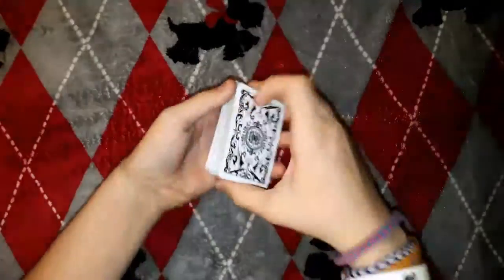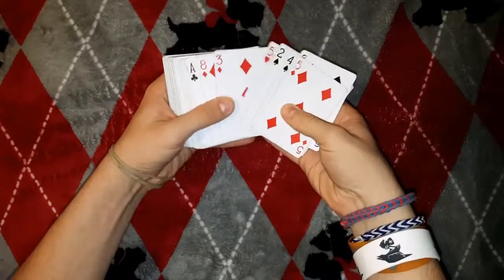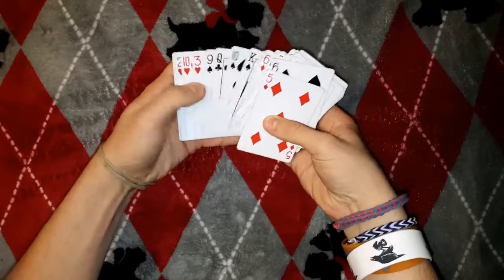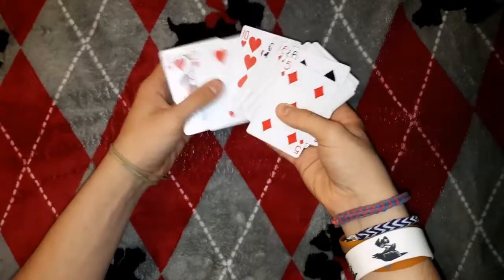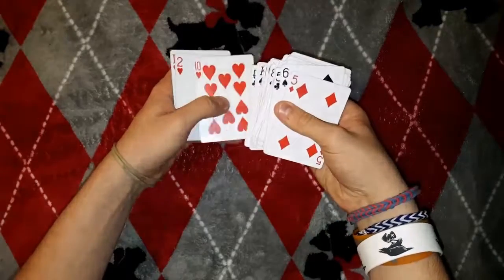What you want to do is take the pile and look through it, and just say, see, all the cards are mixed up — so you show them all the cards mixed up. But actually what you're doing is going to the top and memorizing the third card: one, two — you're memorizing the third card, which is the ten of hearts.